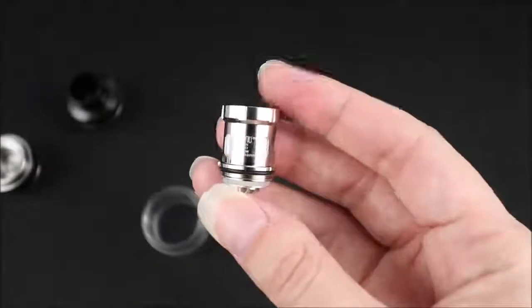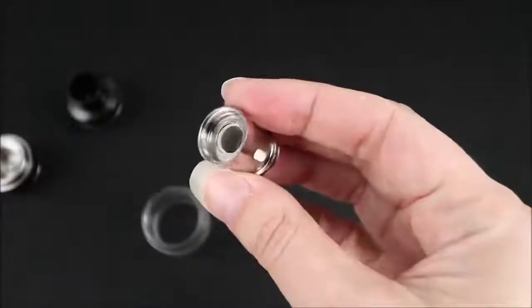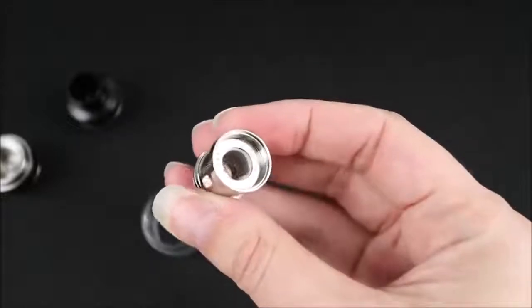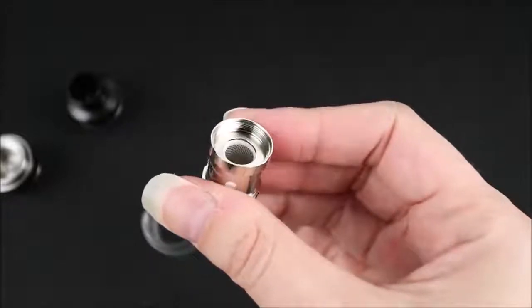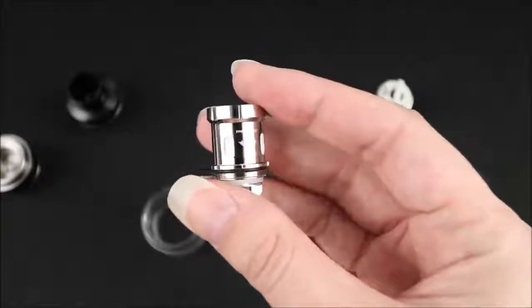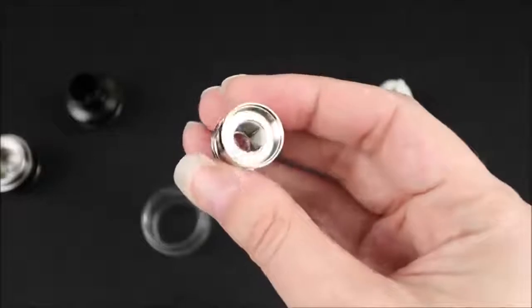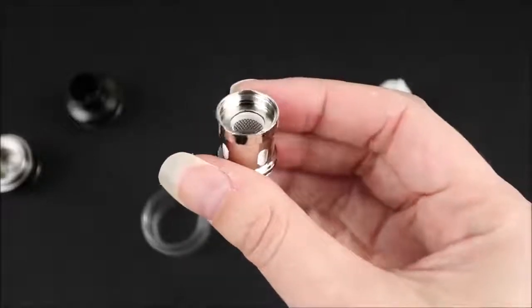The coil that was already pre-installed is a 0.2 ohm coil. It can be used between 40 and 90 watts, but they're saying it's best between 60 and 80. As you can see, this is a mesh style coil. Underneath the mod there is an additional coil — the spare coil is a 0.15 ohm coil. This one can be vaped between 40 and 100 watts, but they're saying for best flavor, vape it between 80 and 90. This one is a strip coil.